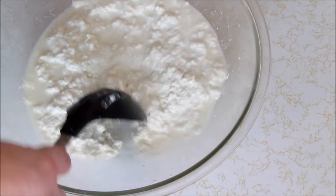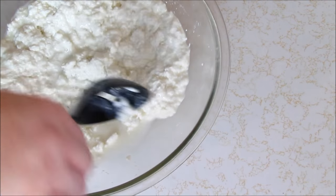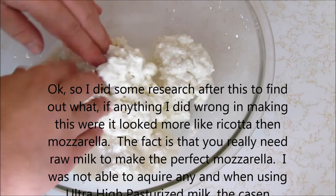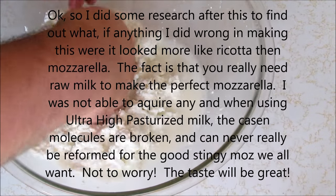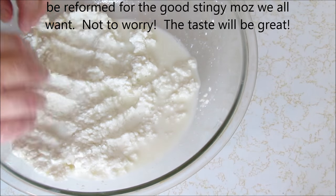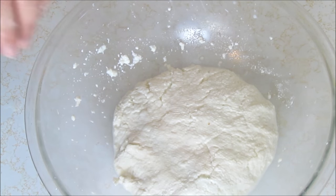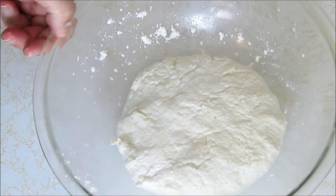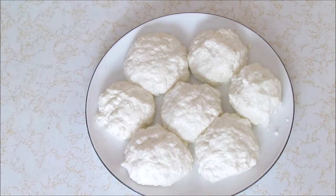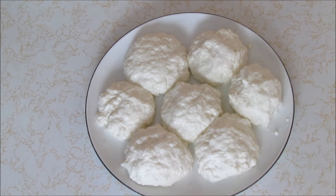Now it's really hot. I'm pressing it together — I'd rather use my hands than a spoon. It's quite hot. After draining again, we're going to shape this into little balls and put them in the fridge. We've got nice little cheese balls here, still warm. I'm going to put them in the fridge for about an hour — they'll go from being very soft to being sliceable.